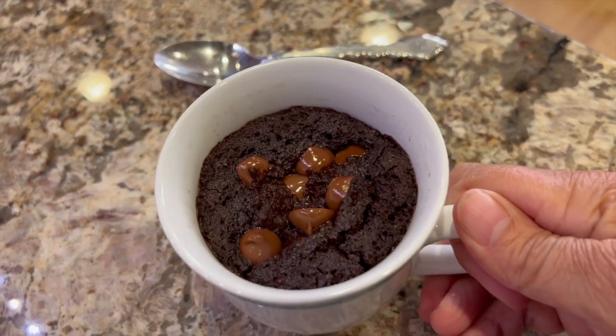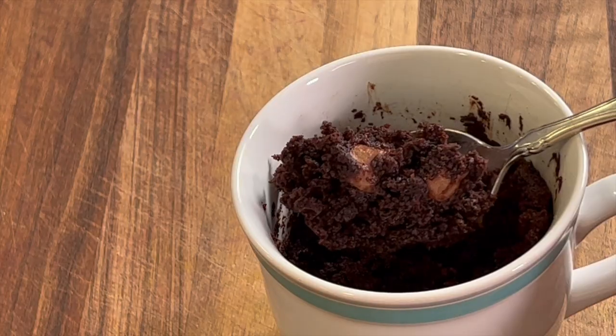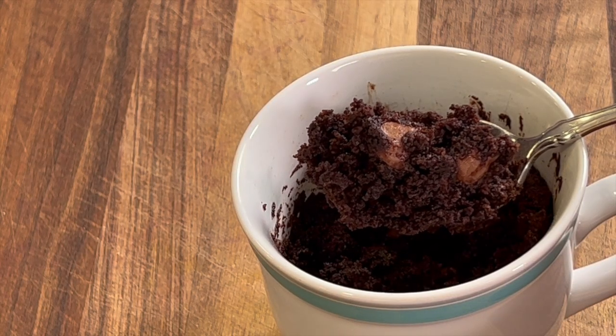My version is a little bit on the healthier side. I'm using better sugars and I'm using almond flour to keep the carbs low, but the flavor is there. It's chocolatey, it's fudgy, it's delicious. I'm Rockin' Robin and I'm going to show you how to do it right after my chef joke.